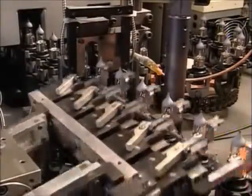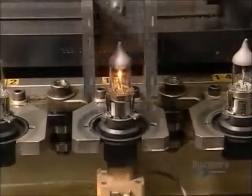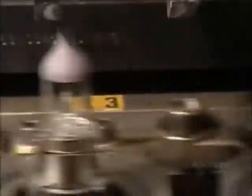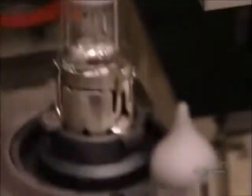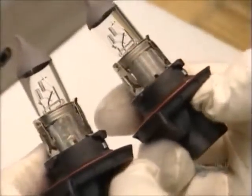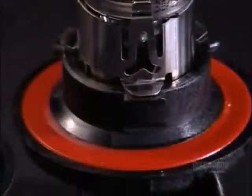Now it's time to take these headlights for a test drive, so to speak. A bracket holds them down while probes underneath energize them to make sure they work. A plunger places a gasket around the base, which will seal the headlight capsule to the automobile. And now they're ready to shed some light on any highway situation.